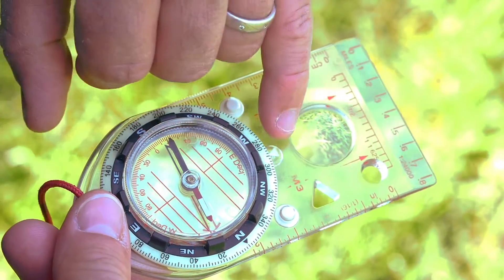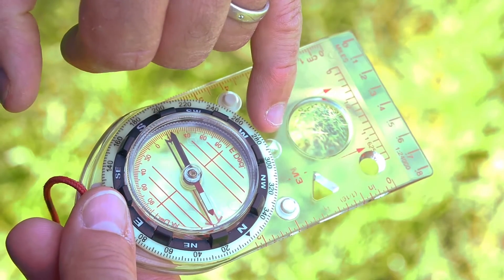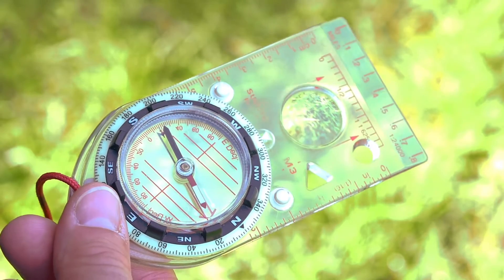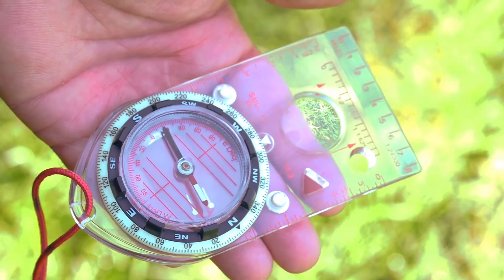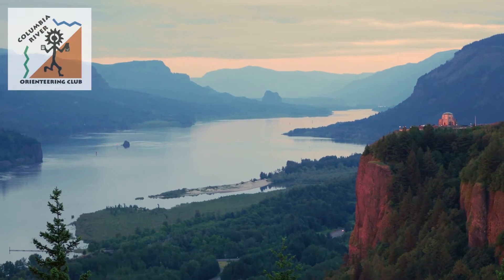Once I do that, I can read the bearing here, shown by this small green triangle, and see that I have a bearing from here to the tree of about 288 degrees.